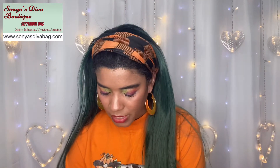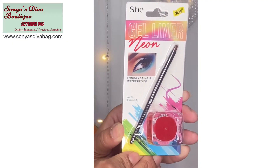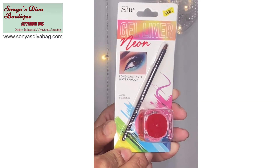What is this? A gel eyeliner — ooh, it's neon! That would be so fun for some Halloween looks. Long lasting and waterproof. I'm really excited to give that a try. This is the kind of things I'm talking about, guys — she puts some of the coolest stuff in these bags. Again, $12 a month. That was awesome.